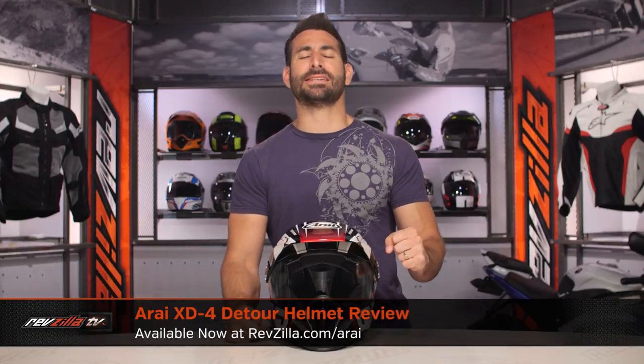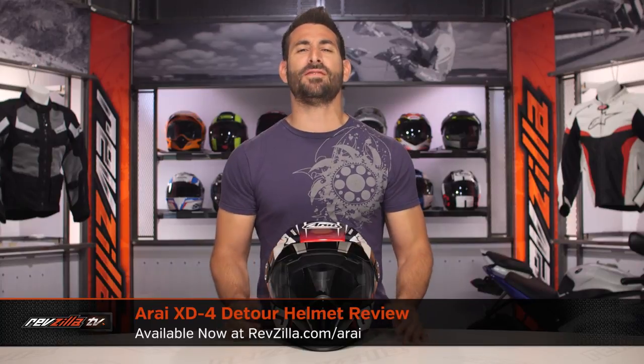Hey, this is Anthony with RevZilla. Watch, decide, and ride. Welcome to our brief graphical overview of the new Arai XD4 Detour graphic, available at RevZilla.com.